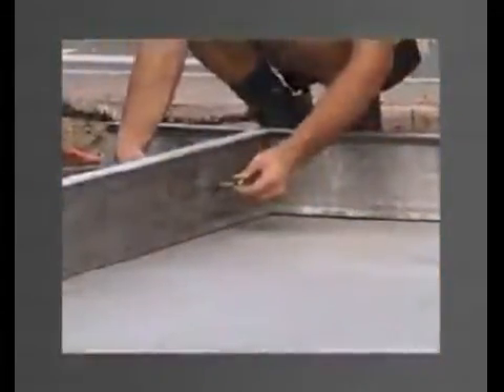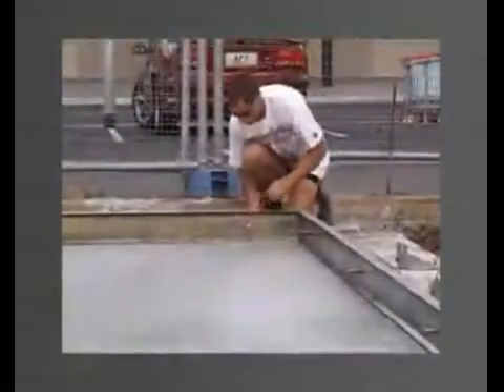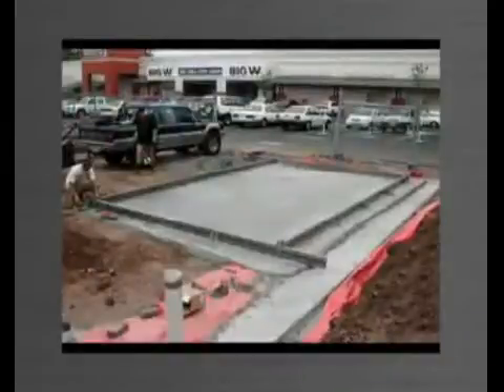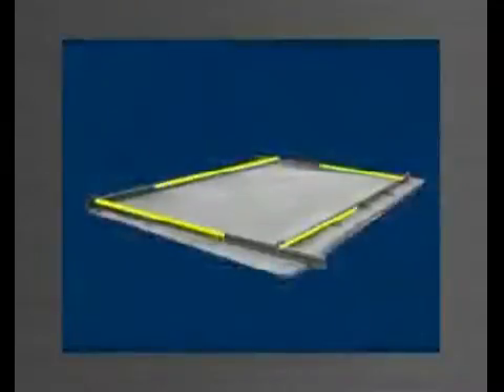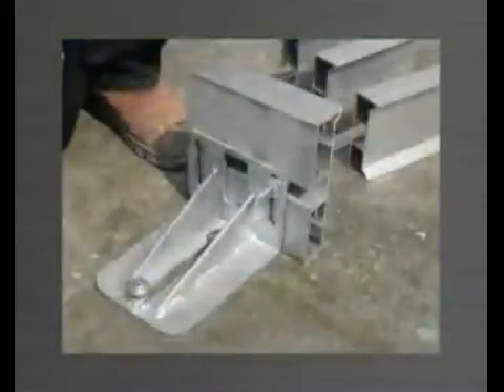Once the edge forms are cut to the desired length — for example in increments of 1m — and the holes are drilled, the edge forms are not required to be cut for different panel sizes. Each length is allowed to run past the intersection point of the adjoining edge form. Panelware edge forms are symmetrical on the vertical axis, and therefore the top can be used as the bottom and vice versa.